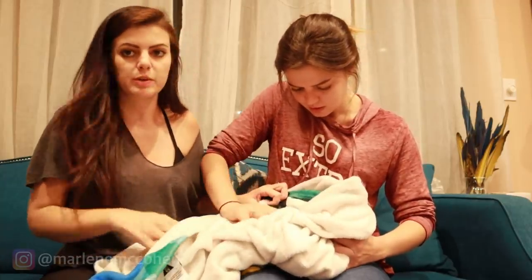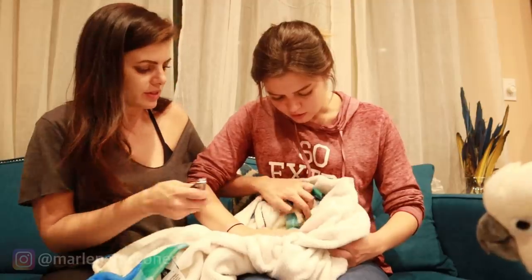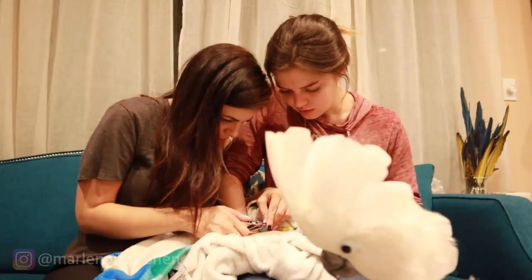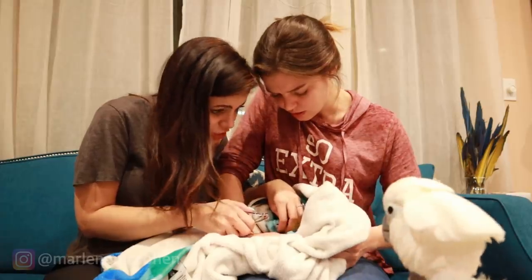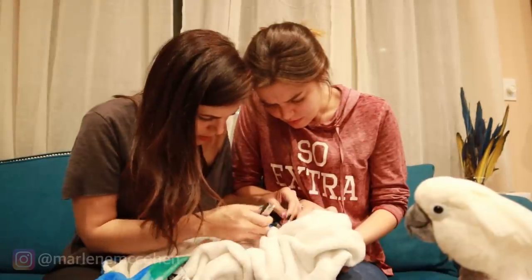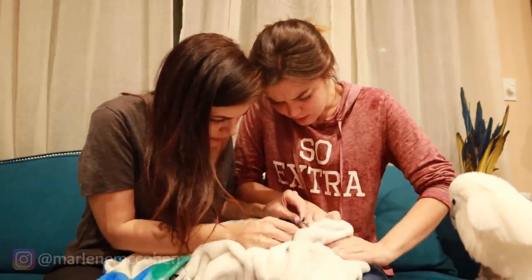Let me come around — she's gonna reposition him so I can get the other foot. We also have another visitor; Jersey is very concerned. Didn't I just do this foot? No, okay. No bleeding — we're good. I got you, baby. Just three more and you're good.